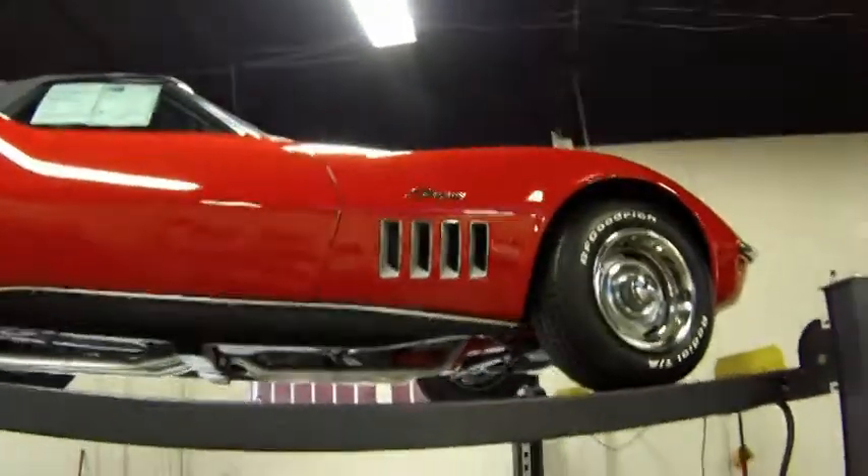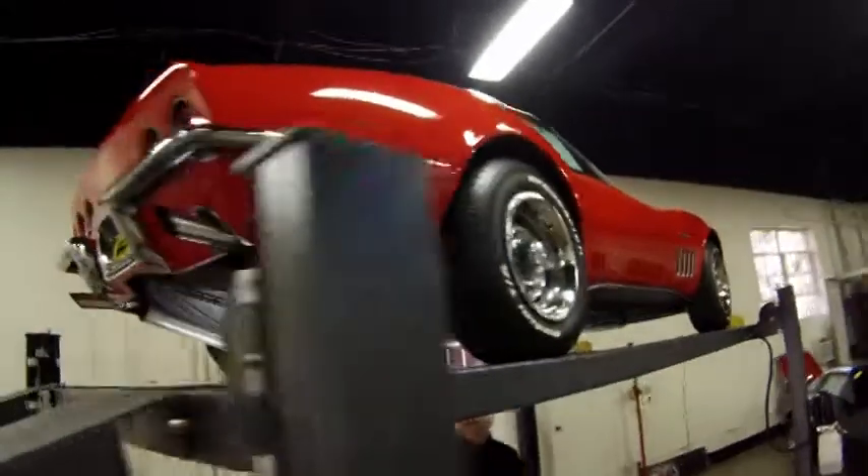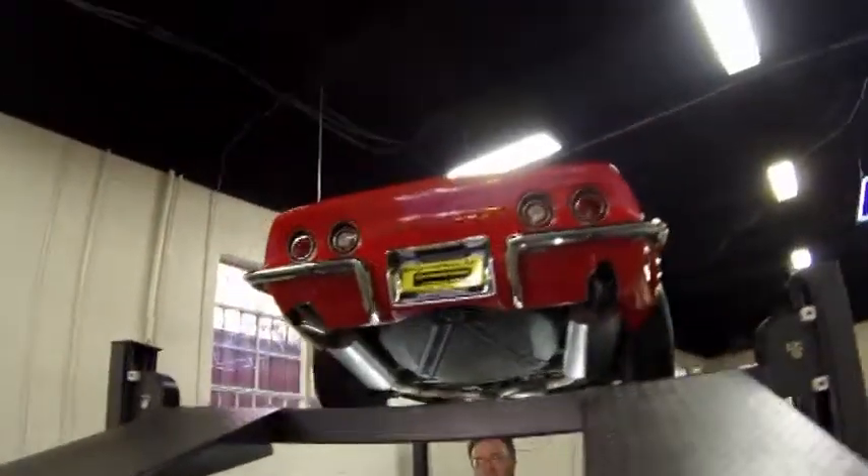Welcome back. We're going to take a look underneath this beautiful 369 — 350. As we say here, the money's underneath these cars.